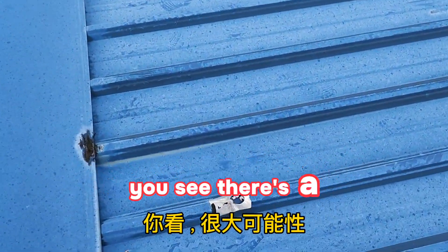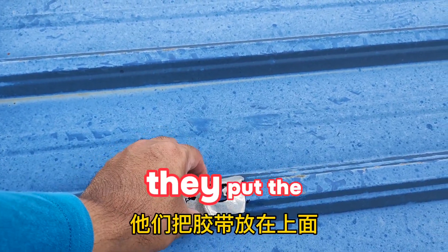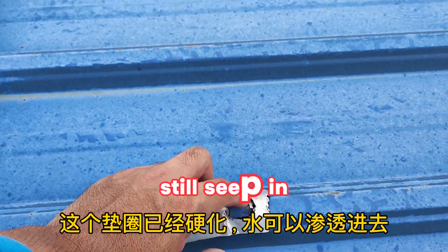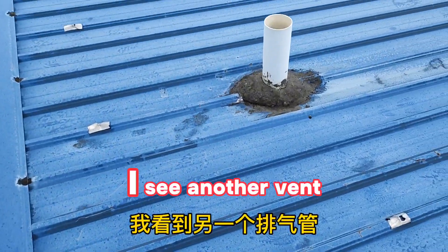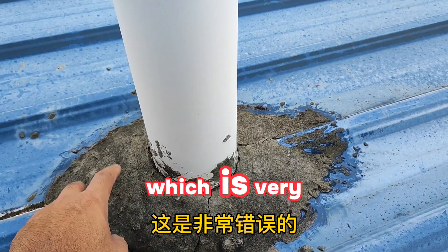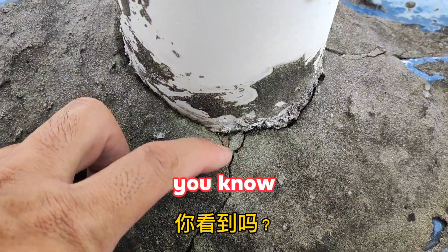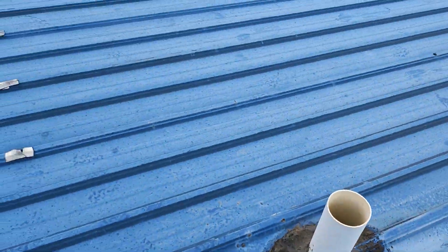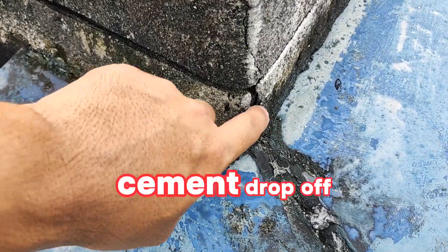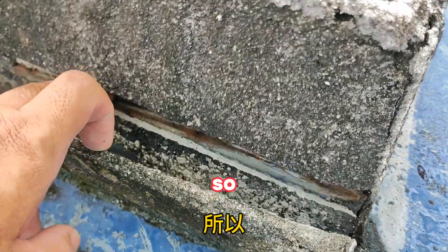There's a possibility water can seep in from the screws once the washers harden. They put tape on top here, but this tape is already deteriorating — you'll still get water leakage. I also see a pipe installed using cement, which is very wrong. Water will seep in from the cracks in the cement — you can see the crack clearly right there.